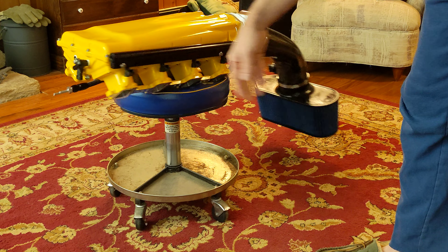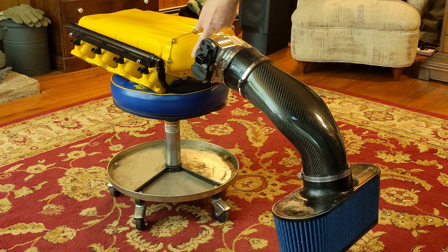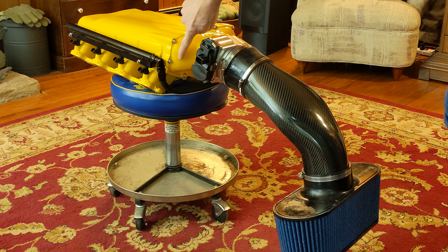Took quite a while. The MAP sensor gets relocated to the rear on these. Ordinarily you would have a PCV hookup here, but I'm running a vacuum pump so I won't be needing that.